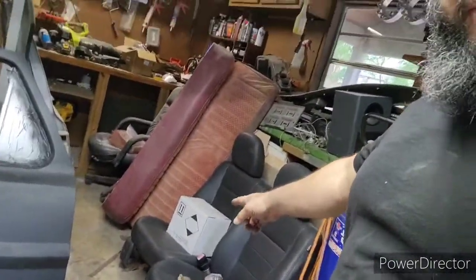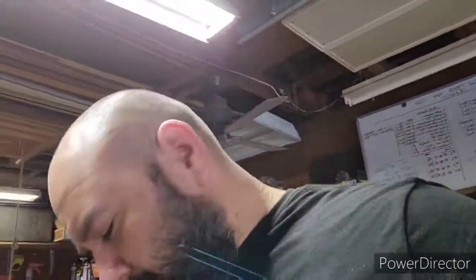I went to the yard and you'll never guess what I got — these two leather seats out of a 2012 Ford Escape. It was half-price-off weekend because it was Memorial Day weekend, and man, twenty-three dollars and one cent is what I had to pay for them out the door.